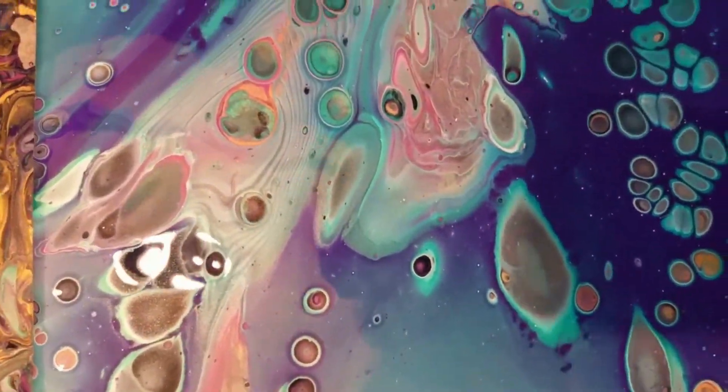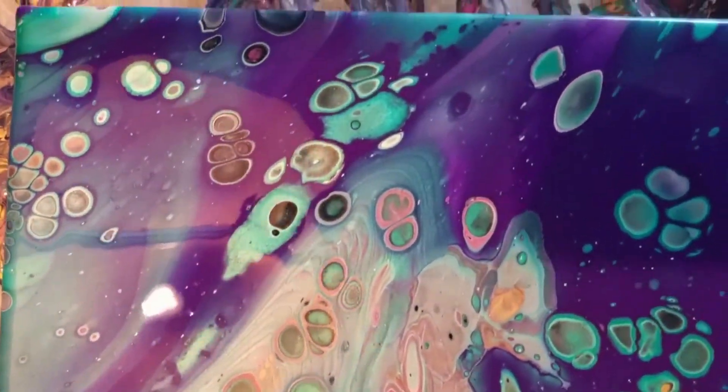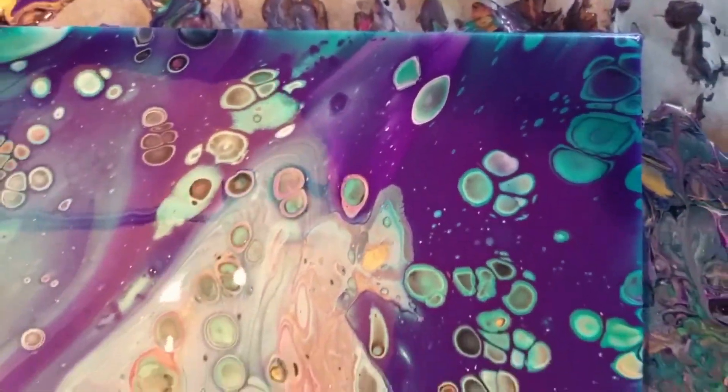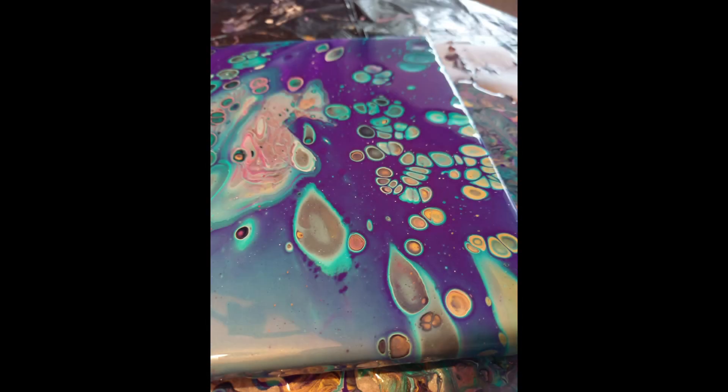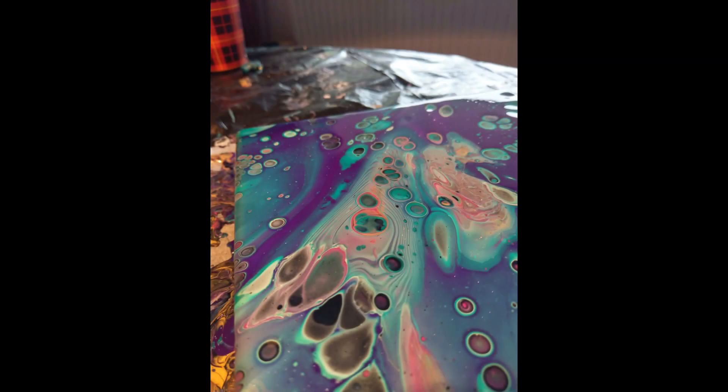I'm in love with the end result. I really like the spaceship in it. When it dried it was even more beautiful because the purple got a bit darker. I was so lucky with the end result — when it was fresh it was beautiful, and when it dried it was also beautiful. The varnish gloss really made it pop and all the colors came out.